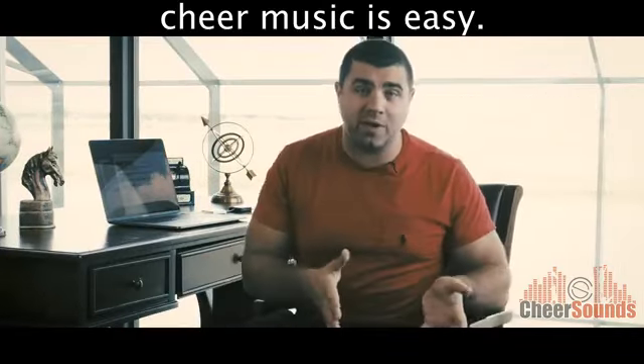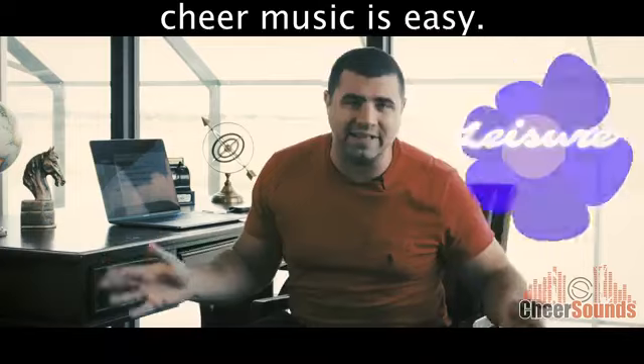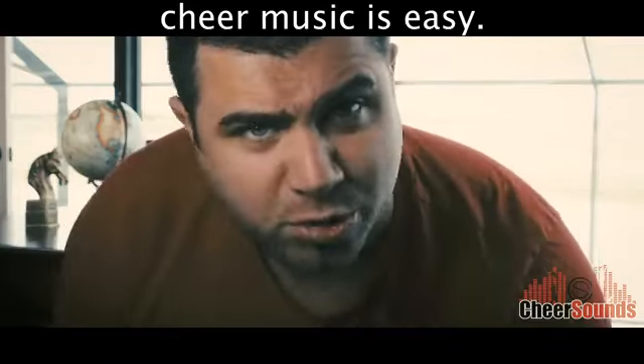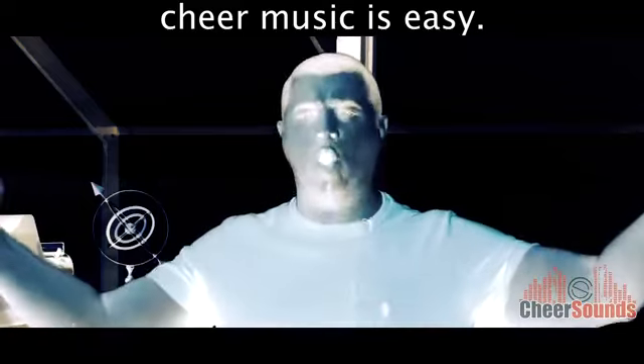Holy cow, you got to try it for free! We put it out there for you to just use at your leisure — on your phone, on your computer. It's 8Count Mixer, there's nothing like it! That's it! Take care!